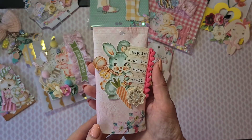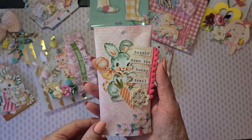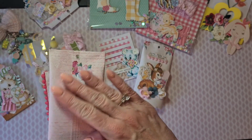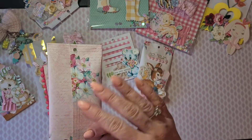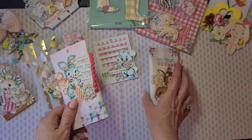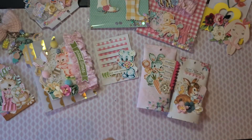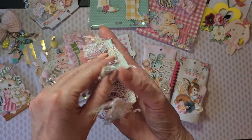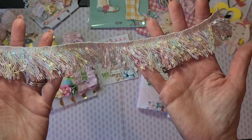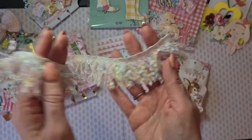This is the other chip baggie she made: 'Hopping Down the Bunny Trail.' Again pom-pom trim and the background paper she used is so beautiful, both of these are so gorgeous. On the inside came this gorgeous trim — a little bit unicorn-like I think — really beautiful!